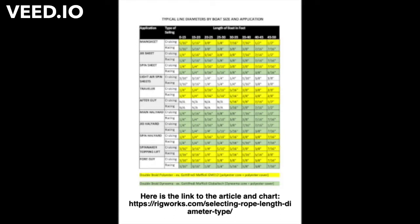For the diameter of your jib sheet, your main sheet, and some of your other control lines, this chart kind of helps and I'll put in the post the link to this chart.